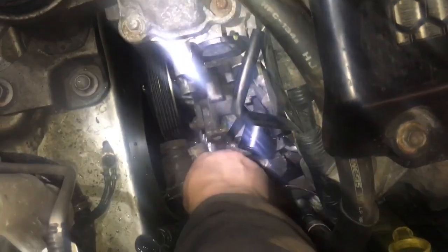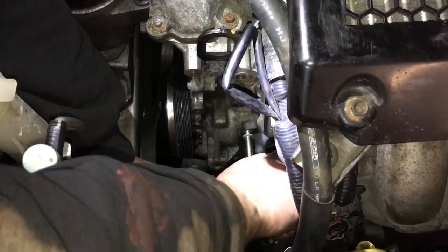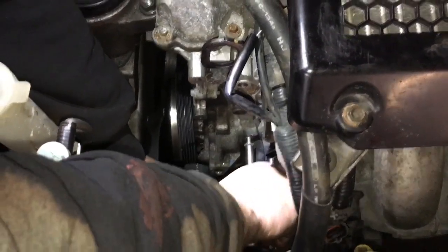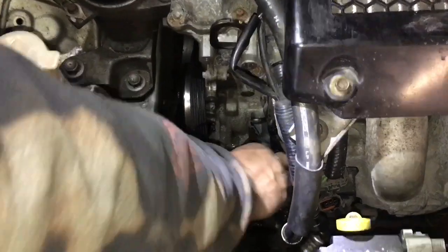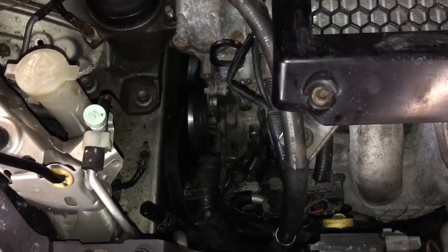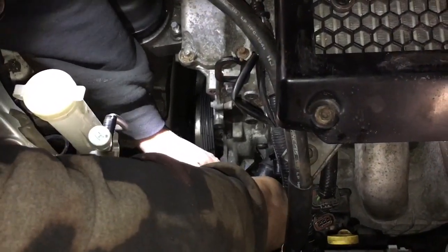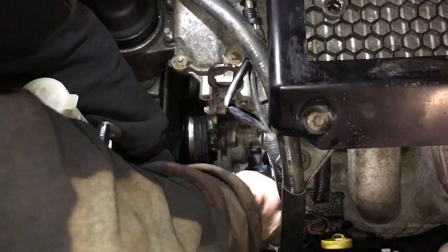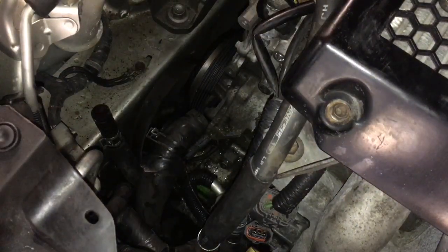Now with the power steering pump out of the way, Jeff's gonna take off the thermostat housing which is right down there. The hoses are kind of a pain to get out, so just be patient and work them off — they'll come out. There are three bolts holding the housing in: two on the top and one straight below, kind of in a triangle pattern. You can put your fingers down there and feel for them.